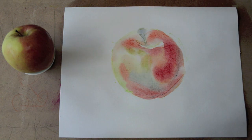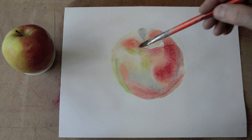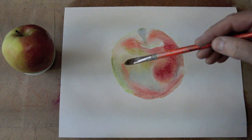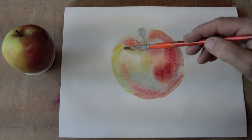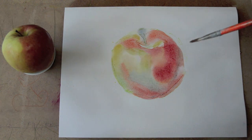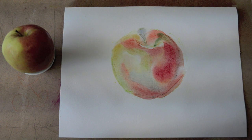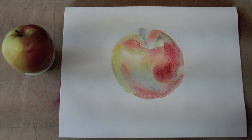You can mix colors directly on the paper, but of course you need to know something about color mixing. Those who like watercolors should study color mixing first, so when you paint directly you won't lose time figuring out how to get a certain color while the wet paper is waiting.